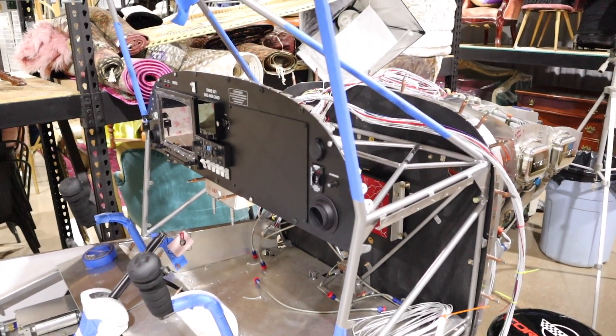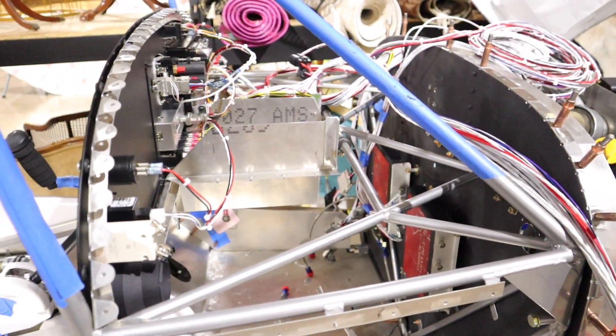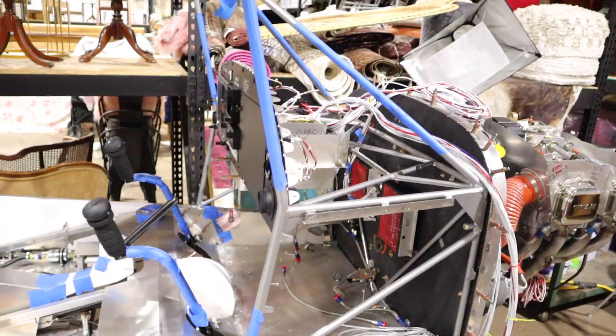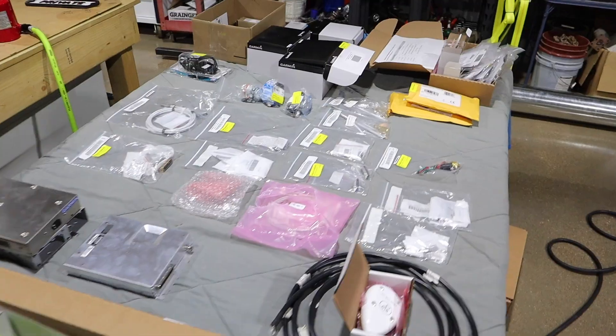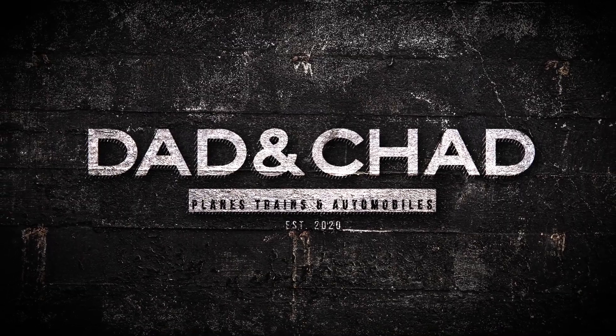I don't want to make a decision and then regret it after 20 or 30 hours of work. So again, that's the avionics — there's everything that came in. Thanks guys, see you next week. Thanks for watching another episode of Dad and Chad. If you like this video, share it with your friends and give us a thumbs up. Never miss an episode of Dad and Chad by hitting that subscribe button — we'll be back next Tuesday with another episode.